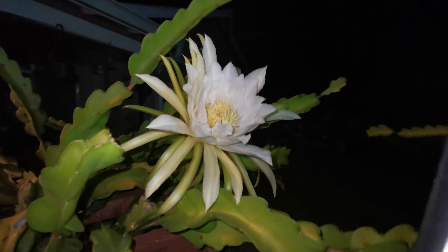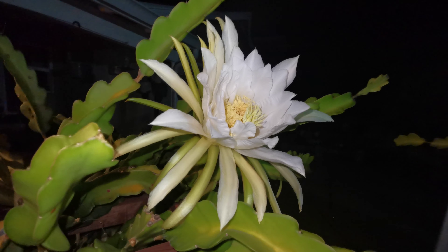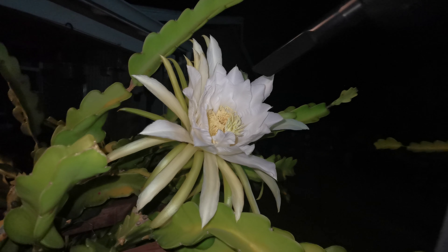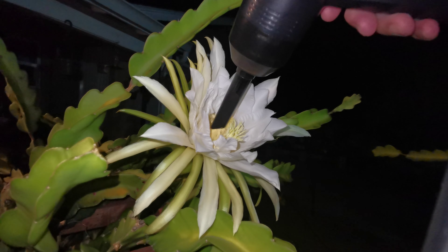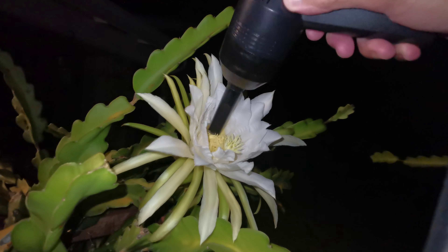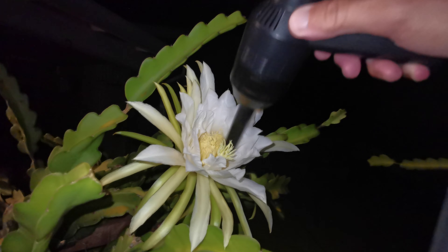I've tried Haley's Comet fruit by itself before so I know how that tastes, but I've never tried Dark Star. It's my first year getting pollen from it. Anyway, I'm going to collect the American Beauty pollen first with this handy vacuum — it's one of those keyboard vacuums, very simple, portable, about $15 on Amazon.